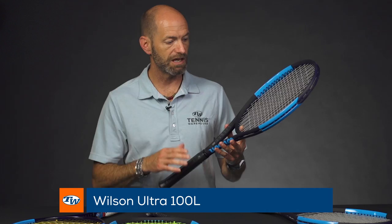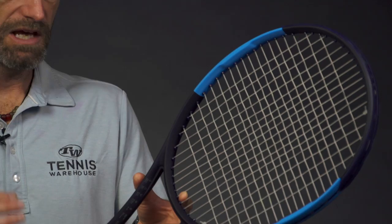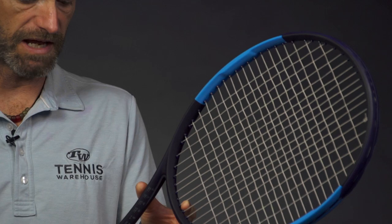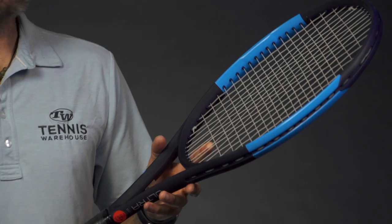Next up, we've got the Ultra 100L, so we're dropping down into a lighter racket here. You'll see we've got a syn gut in here as opposed to the polys in those heavier rackets. We'd really recommend going with a multi-filament synthetic gut or a natural gut in one of these rackets because it is a bit lighter. This one's 10.4 ounces strung up, three points headlight — the balance is shifting a little more to the tip — 68 RA, and a 305 swing weight. It also has PWS at three and nine to improve stability in the hoop. A nice lighter playing racket right there.